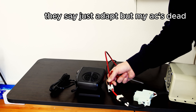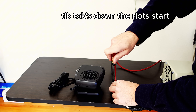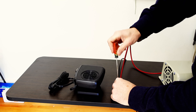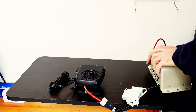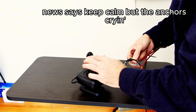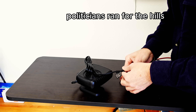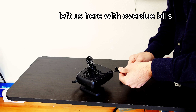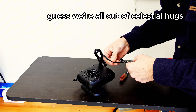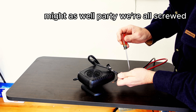They say just adapt, but my AC's dead. I'd trade a kidney for some bread. Tick-Tock's down, the riots start. Guess the purge kicks off at Walmart. News says keep calm but the anchor's crying. Dollar store meat's still kinda dying. Politicians ran for the hills, left us here with overdue bills. Look to the sky, but it just shrugs. Guess we're all out of celestial hugs. It's over — what else is new? Might as well party, we're all screwed.